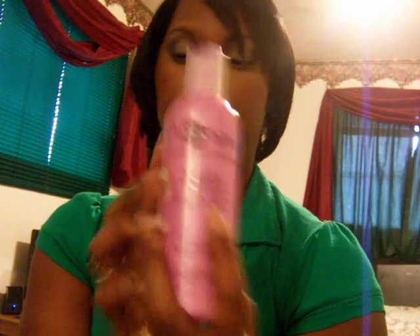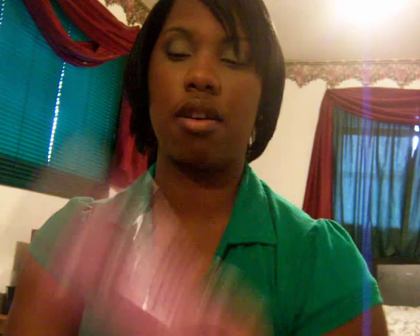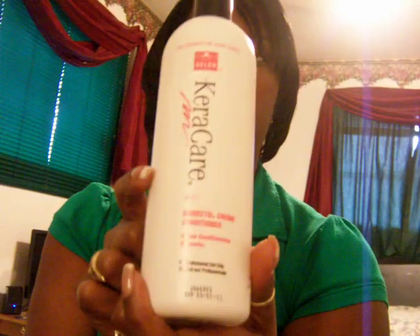The Balancing Moisturizer will keep your hair soft, because the Protein Treatment gets your hair hard. After that, I follow with the Keratin 2-Minute Reconstructor by Apogee, then the Kericare Humecto Cream Conditioner, which gets my hair extra soft. Then I follow my normal hair regimen. Week 4, I give myself another Saran Wrap treatment — you don't have to, some people do it once a month, I do it twice. So that's my hair regimen.